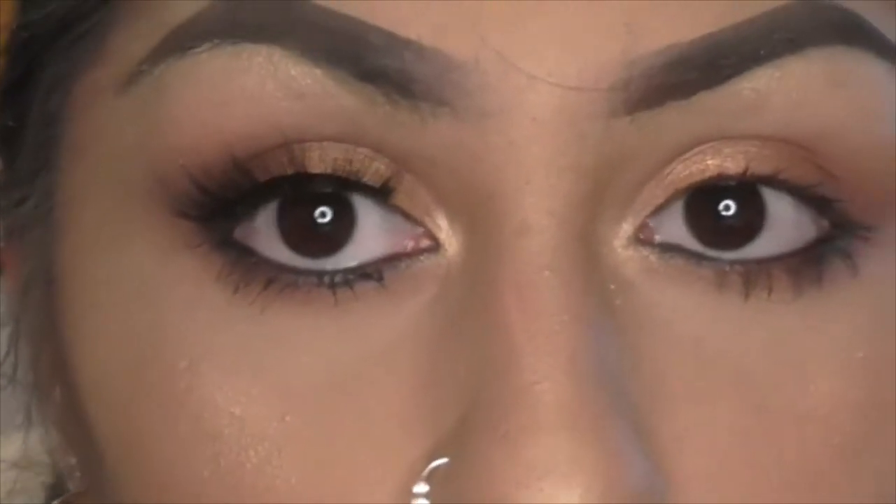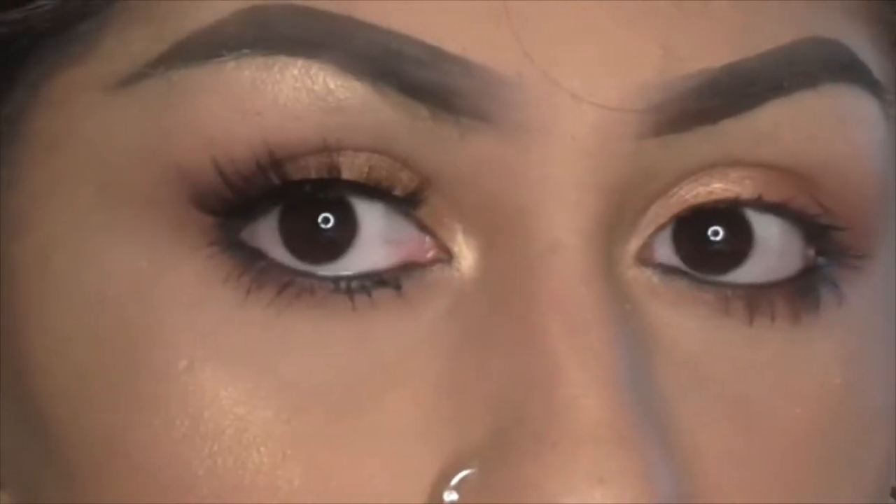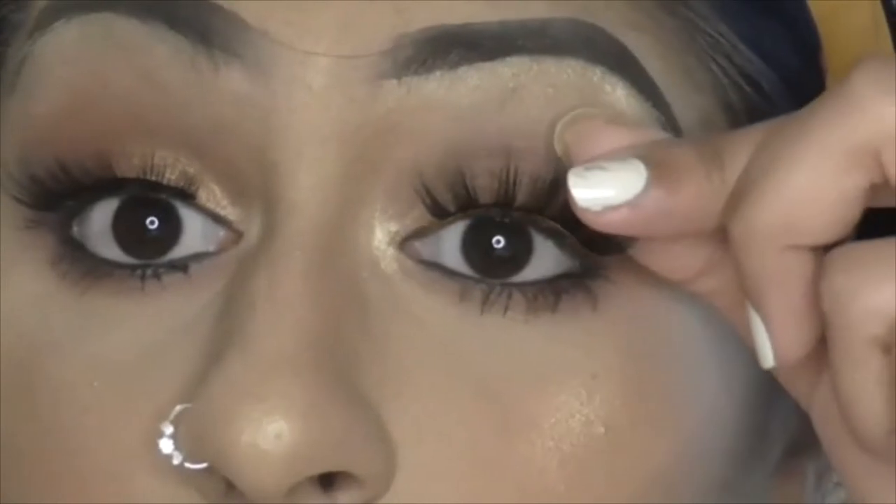Now, can you see why it's important to let it go tacky? Otherwise it will just slip and slide all over the place. That's on — just do the same technique for the other eye.